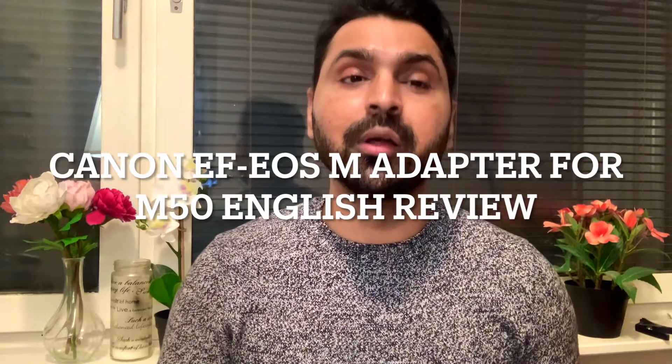Hello guys, welcome to a new video. In this video we're gonna review the Canon EF-M adapter. Right now I'm having the Canon M50 mirrorless camera and I have got this EF-M adapter so that I can use all my EF and EF-S lenses on this nice little mirrorless camera.